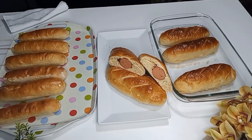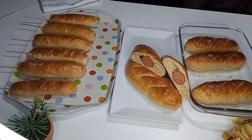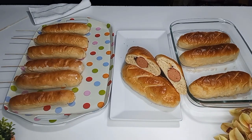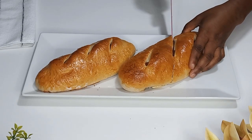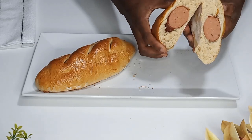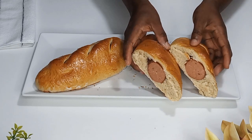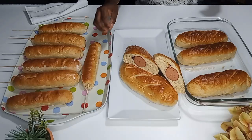Hello dearest, welcome back to my channel, this is Maafeli. I hope everyone is doing well. Today I'm going to show you how to make vienna and russian roast. This is so delicious and tasty — just look at this russian roast that I just cut. It is so delicious and nice; in fact I could not wait for them to cool down before I started to enjoy it.